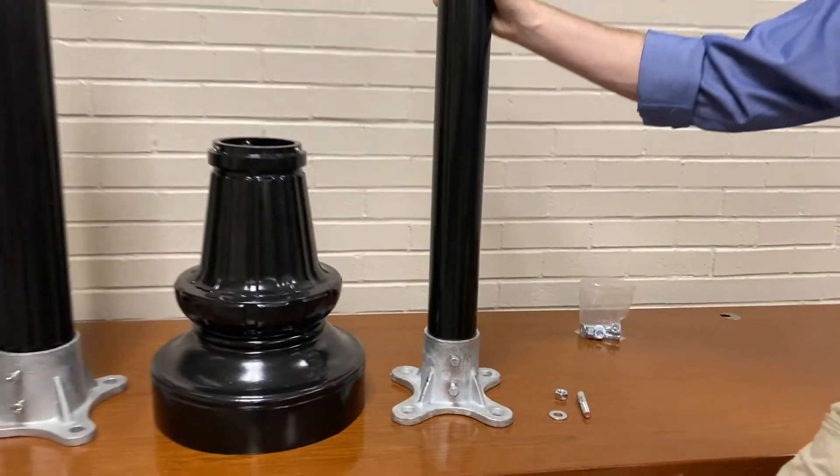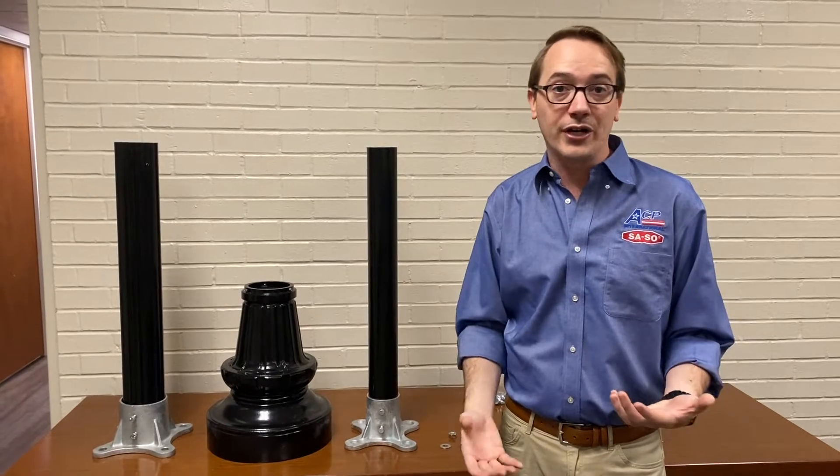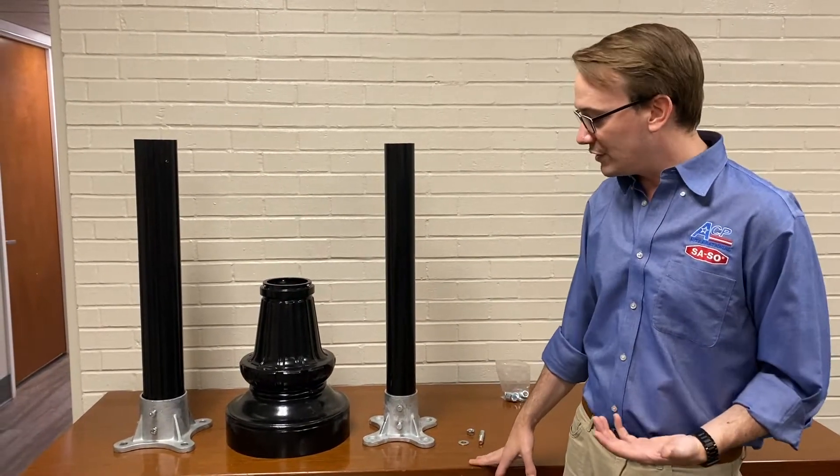The reason we've done this is we get a lot of customers that sometimes don't want to do direct burial, especially if you're on concrete already and don't want to do core drilling. So this is a simpler method that'll work for you as well.